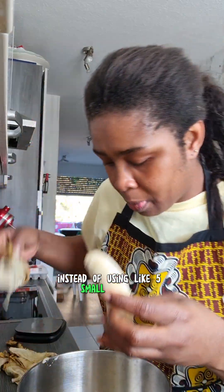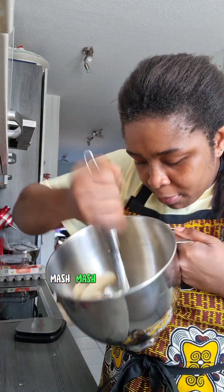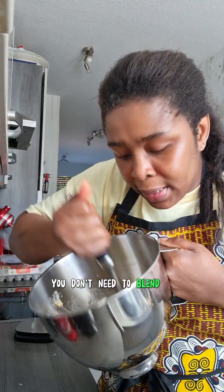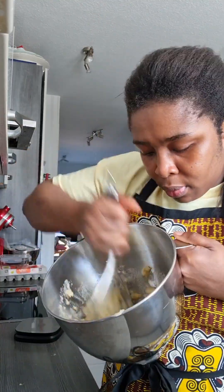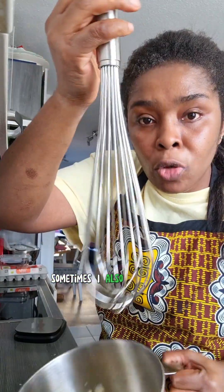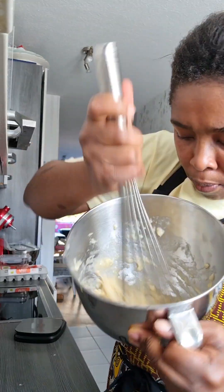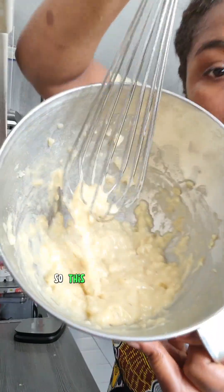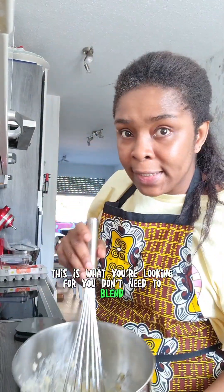I ended up using about five small bananas. We're going to go ahead and mash, mash, mash. It doesn't need to be smooth — you don't need to blend it, but you can if you want. I also sometimes mash with my whisk; it doesn't matter what you use. This is what you're looking for — you don't need to blend it.